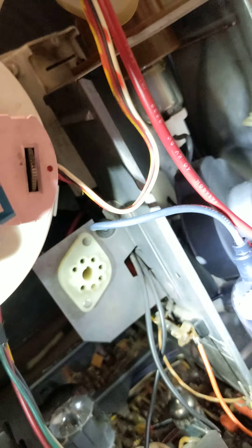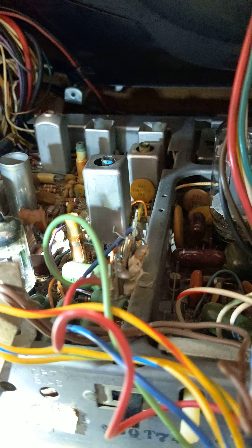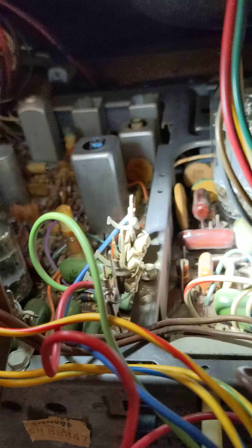Pay close attention to everything because everything is very loose and janky. In retrospect, between that and the loose tube sockets, it's no wonder that arcing seems to be a very common, constant issue with this TV. Metal posts can bend as well, so be advised.